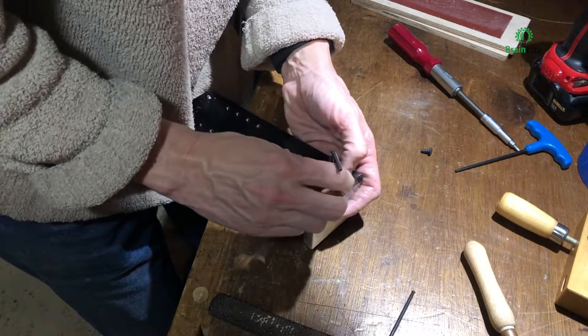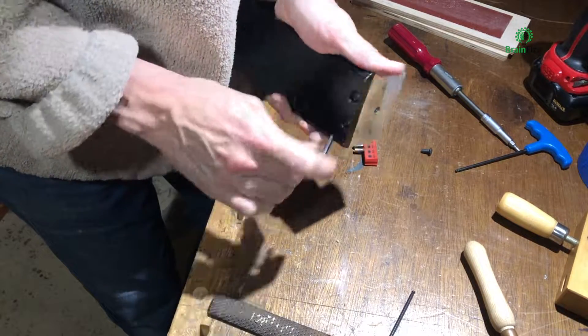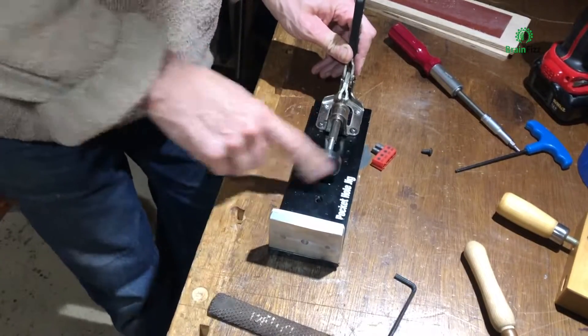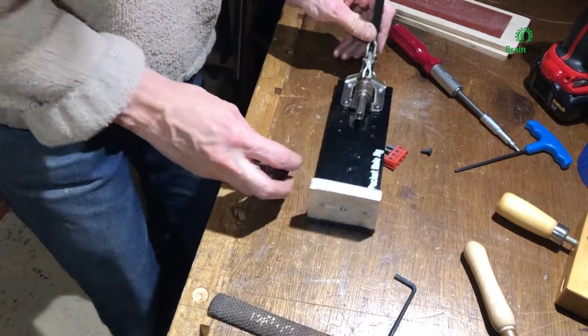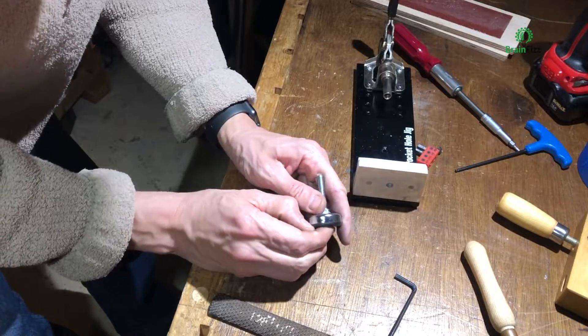Once that's all tidied up, I just bolt the two together. These are actually the original screws from the pocket hole jig. It would probably work with that plastic toggle on the end there, but I thought something a bit better could be done.